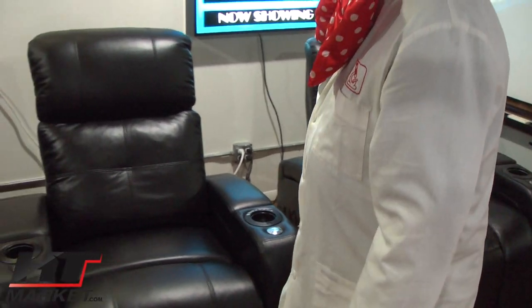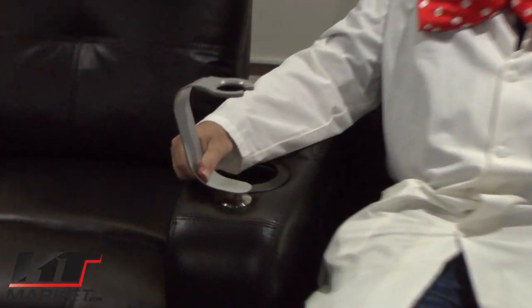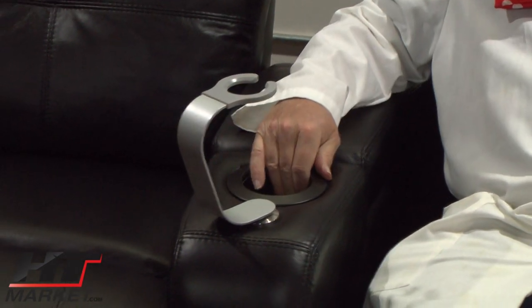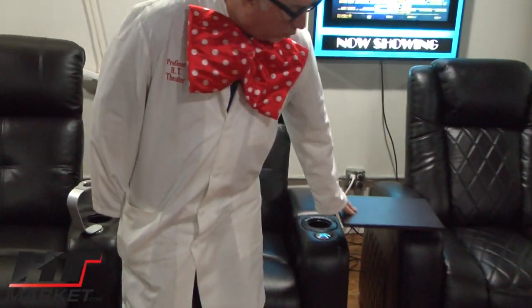These two higher-end chairs can have curved configuration, straight configuration, loveseats, or couches. This is our wine holder, which you can use for wine glasses — stem glasses don't fit very well in the cupholder. Both come with these nice wood grain tray tables.